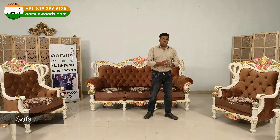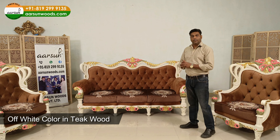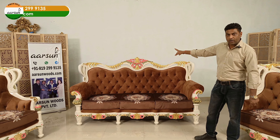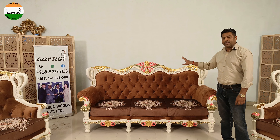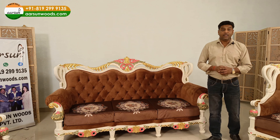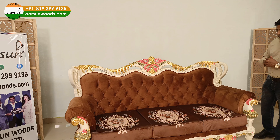Namaskar, Ashish Mittal from Aarsun Woods, and one more sofa set — teakwood again in off-white multicolor shading with gold leafing. The golden part is leafing, gilding — it's not gold paint — and a real nice fabric that is mostly used in Middle Eastern countries. You will find mostly these kinds of patterns there.